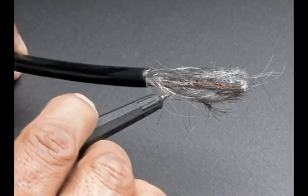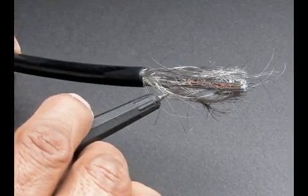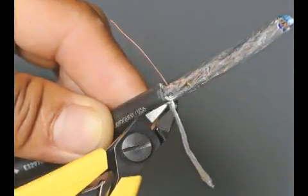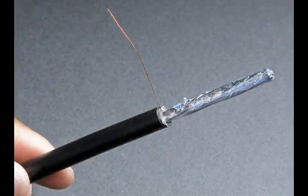Step 2. Using a small awl or flathead screwdriver, pull the braid apart slowly and carefully. Pull the entire braided shield around to one side of the cable, twist the braid together, and using the diagonal cutters, cut the excess braid. Do not cut the drain wire.